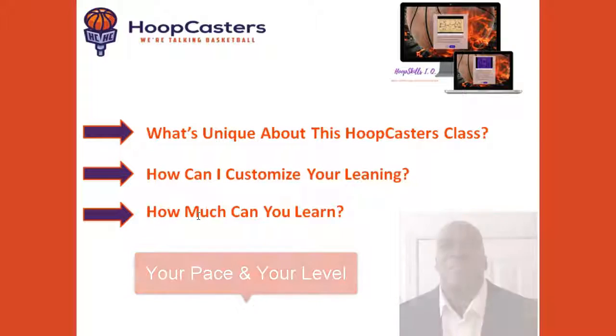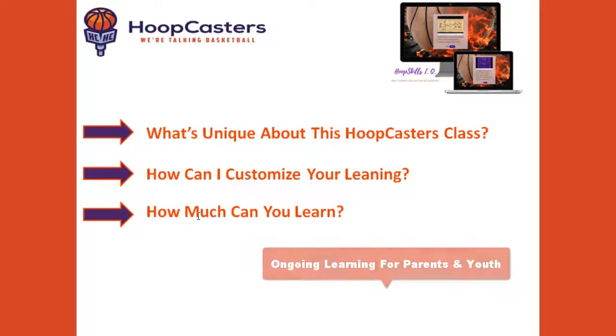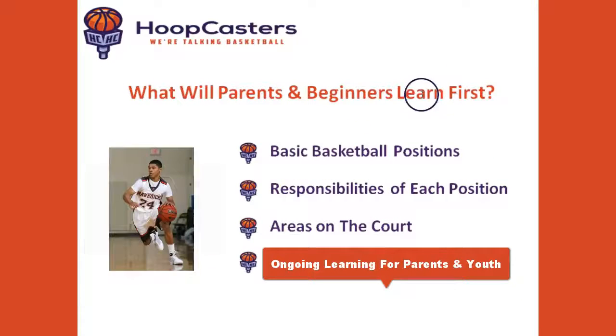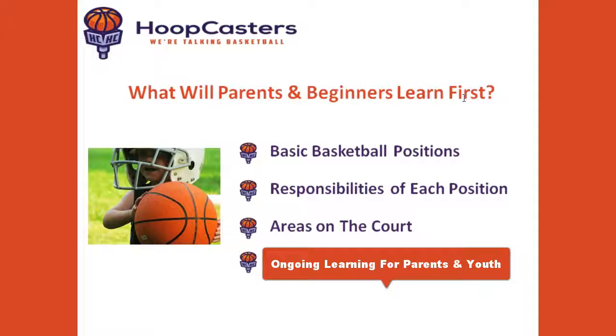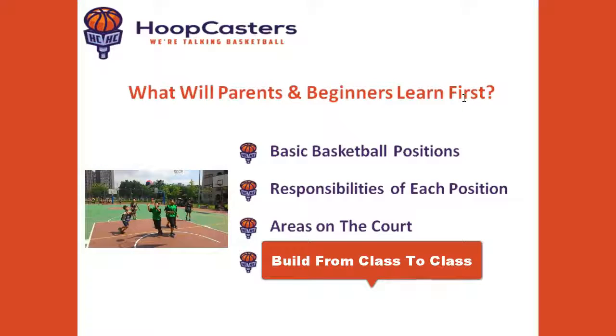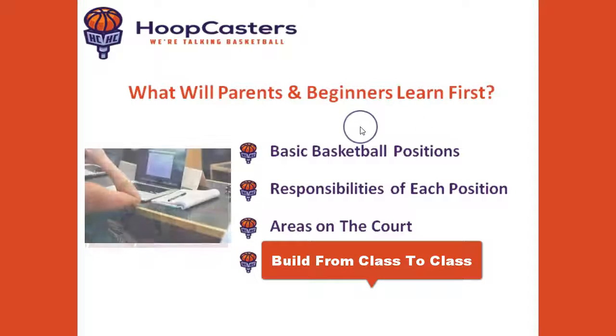And I'm going to show you how much you can learn. Basketball parents and beginners, what will you learn first? I use the word first because this is an ongoing learning platform for parents and youth. We're going to lay the foundation and then build on that from class to class, from assessment to assessment, steadily increasing your hoop skills IQ.